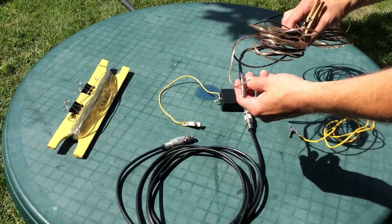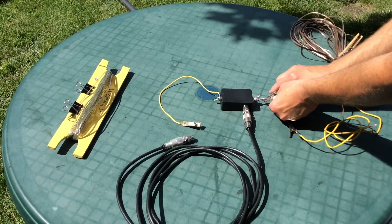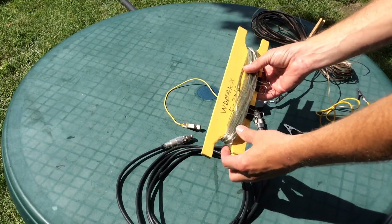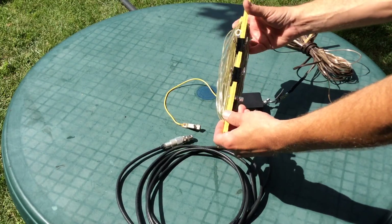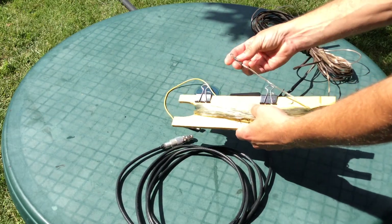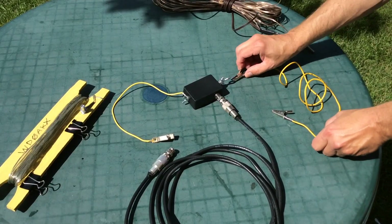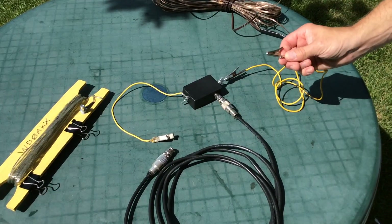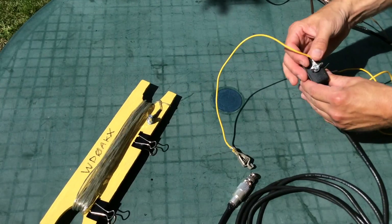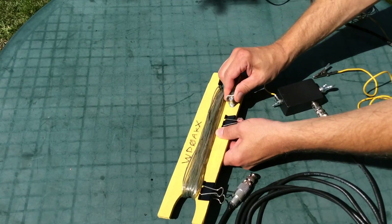I did cut some counterpoise wires to lay out on the ground, and they connect to the ground side of the matching device here. My antenna wire is made up of small gauge speaker wire — that's what I used. I made this little holder for the wire, and I have 40 feet of wire as my random length. I can make up a little jumper to connect the ground side to some other type of counterpoise or ground system, and on the hot side of the matching transformer I connect the antenna wire here.